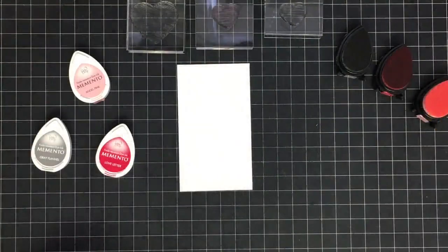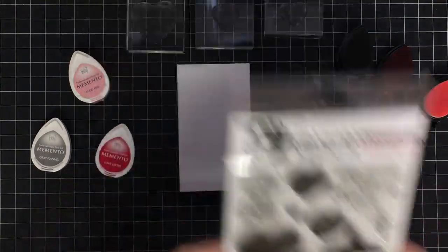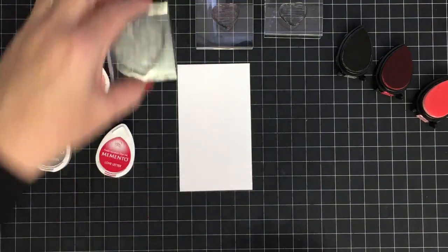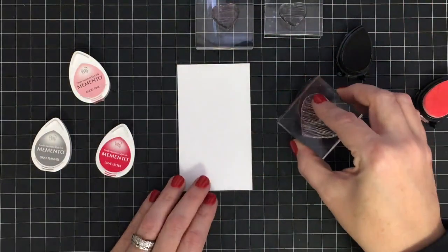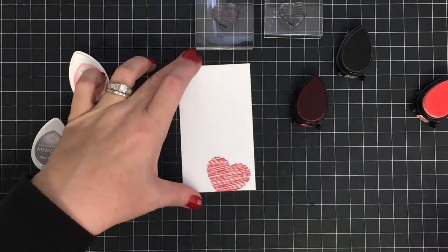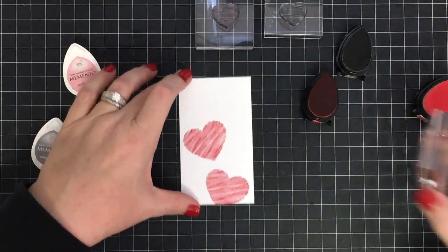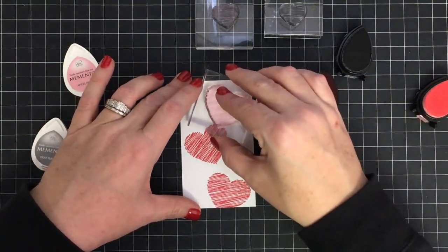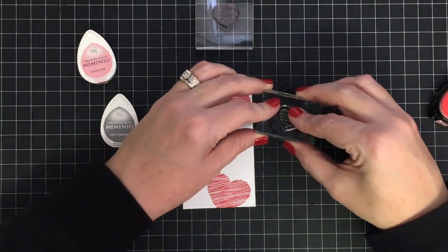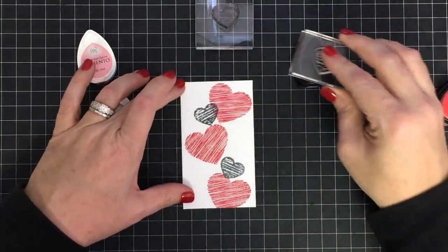Now for the cutest part — what Aunt Dotty did! She took this stamp set and used those three hearts and the sentiment that says 'love each other deeply, love covers all.' I'm going to do that too. She used all red ink and stamped the hearts like they were falling down into the envelope — I'm going to mix my colors up a little bit, but I'll start with the red for this big heart first. This little white piece is 2 and a half inches wide. I'll stamp this one again up in this area and maybe do one more — let's be brave!